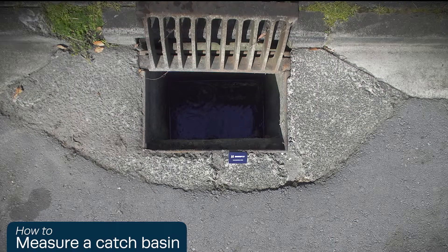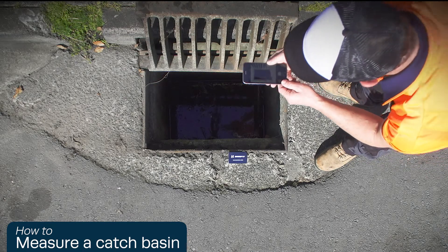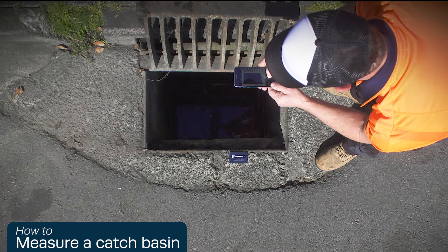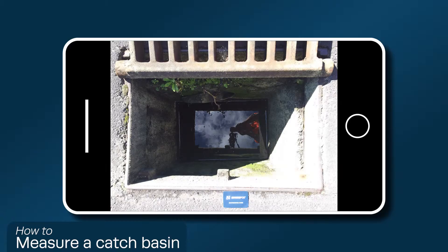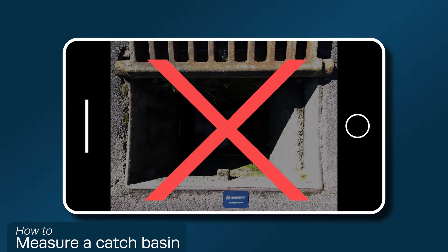Next, open up the grate, leaving the card in the same place. Focus the picture on the water level or base by touching the screen. Make sure the inside of the catch basin is visible in the photo. If there is bright sunshine, you may need to shade the basin. If you can't see the water level in the photo, the photos will not be suitable.